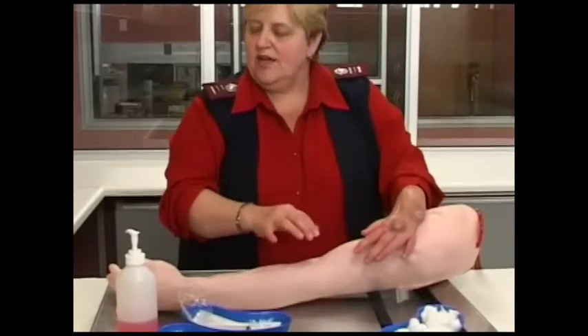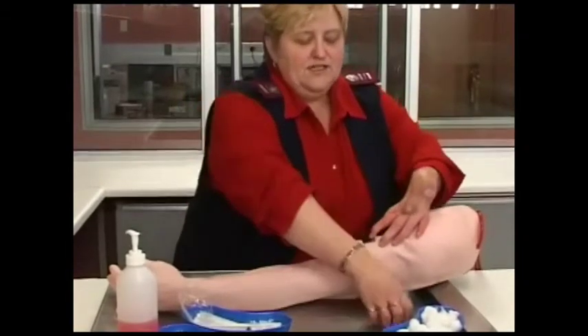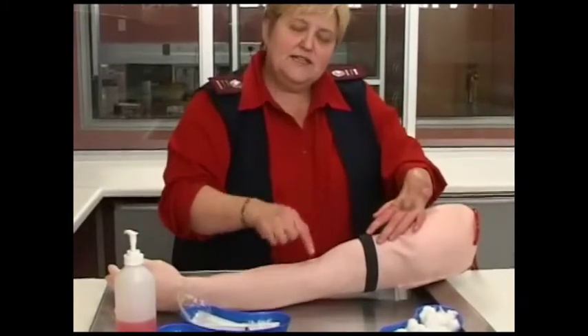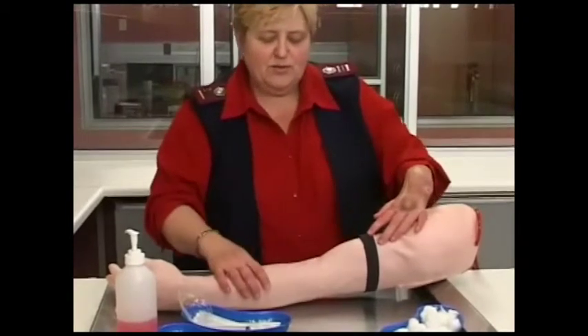While the area is drying, put on your gloves. The reason why we want it to dry is that it's alcohol-based, and if you insert the needle now, it's going to sting and be painful for the patient.